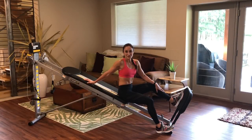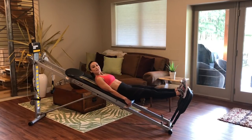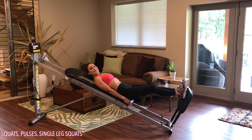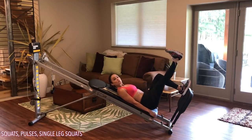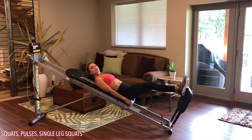Before you dive right into the Total Body Rock workout, make sure that you warm up your body properly with some dynamic movements. Once you've done that, place your incline at a high level and have the squat stand attached. Come down to a supine position and place your feet at the top of the squat stand. You'll go into 10 squats, making sure that you keep your knees and your toes in line, activating through your glutes. After the 10 squats, hold at the bottom and pulse it out for 10, then go right into a single leg squat — 10 on each leg.